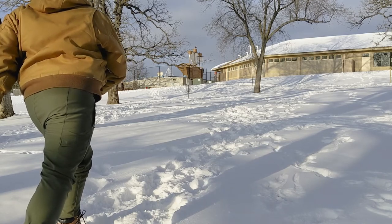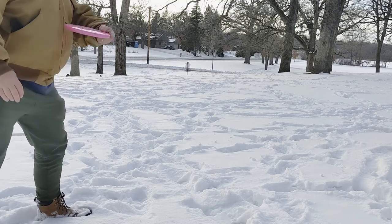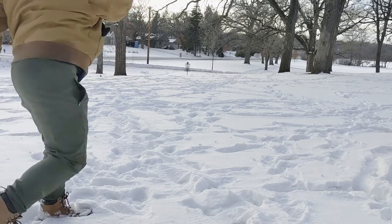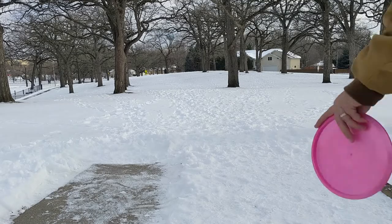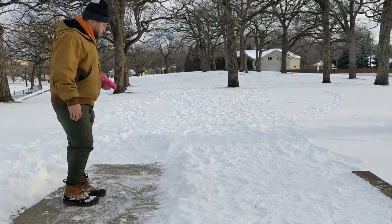I haven't putted with it much but the little bit that I have, it actually putts very nicely. It does have a little bit less glide than, say, a Hummingbird. Here are some throws where I made mistakes, because what would a beginner throwing a new disc do except make some mistakes on those throws.